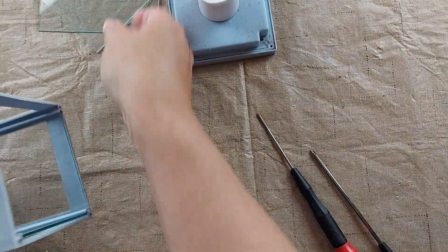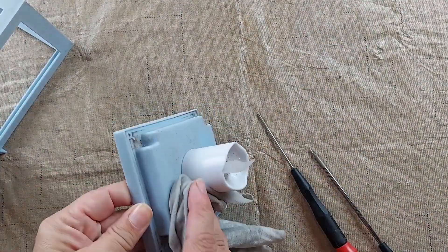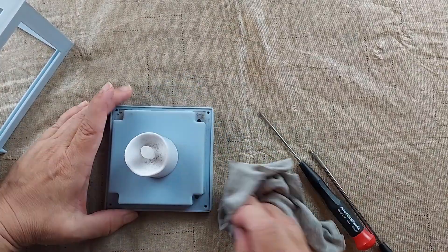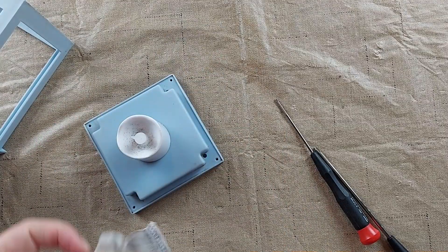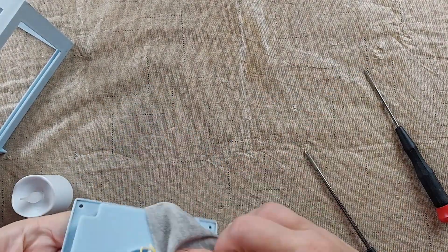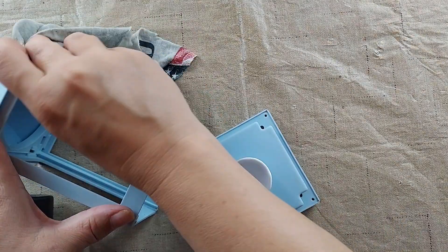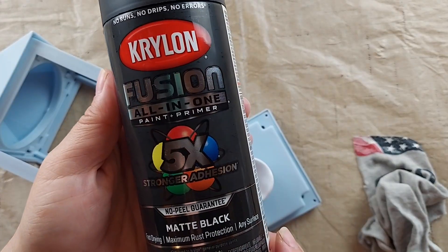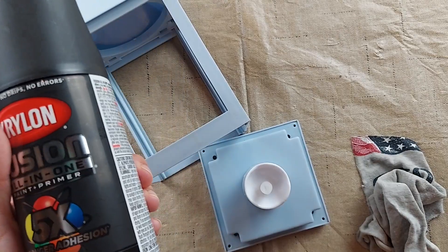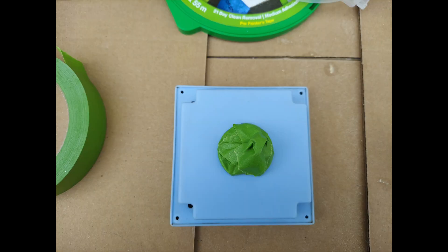I'm going to set these glass pieces aside while I paint. I'm going to wipe this down with some rubbing alcohol to make sure that all of the oils and everything is off of it so the paint will stick well. Then I'm going to use this black matte spray paint — it works on plastics. It's important to make sure that you match your paint to your material. I did use some frog tape to cover up the electrical parts of the lantern.